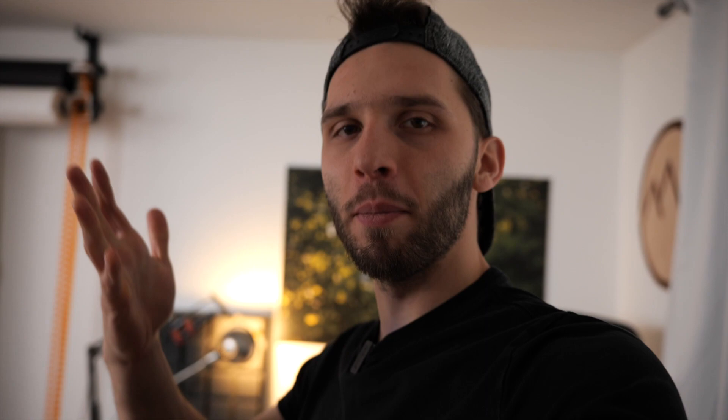So let me show you what I do in this bad weather as an archer at home to improve my skills dramatically. With that being said, let's dive right into this.